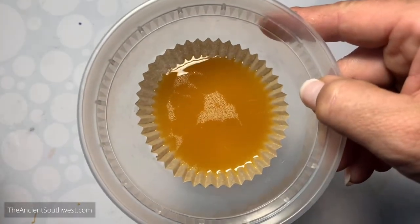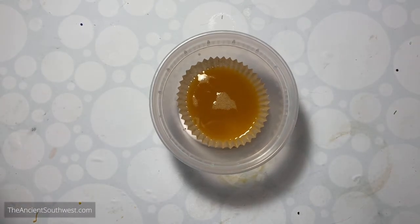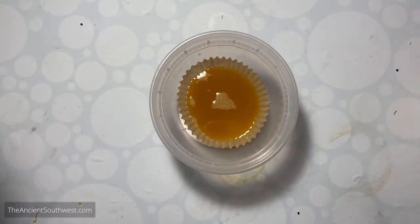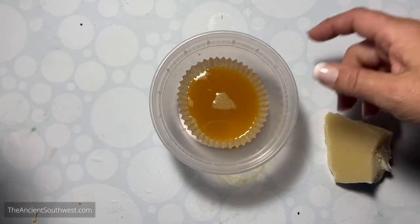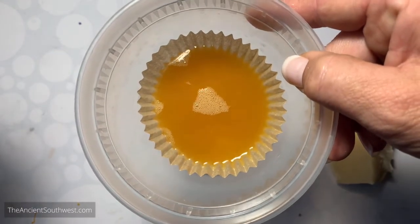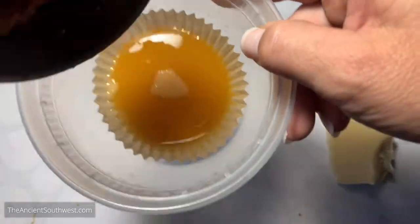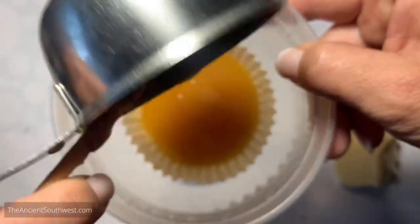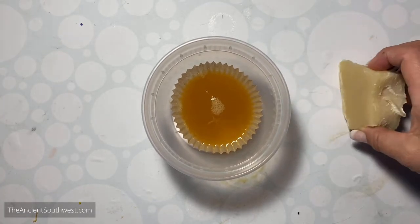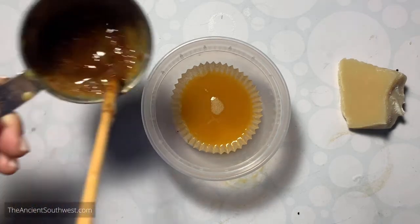Now we have a nice clean batch of sticky medium - wax and pine pitch melted together - to make the Huichol bead art. The reason I say it's just the right color is because the wax started as a pale yellow. The pine sap is a really deep amber color. I want to make sure there's enough pine in the mixture to darken up that wax so I can tell there's a nice blend.